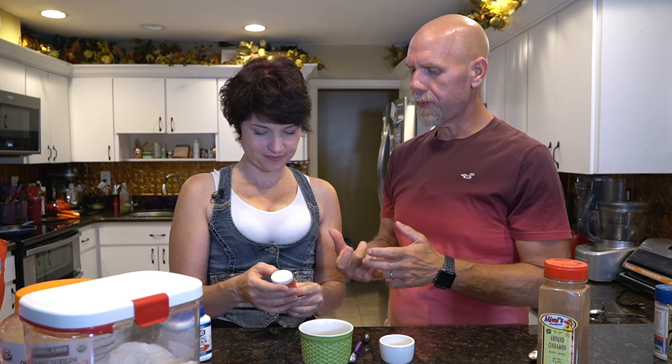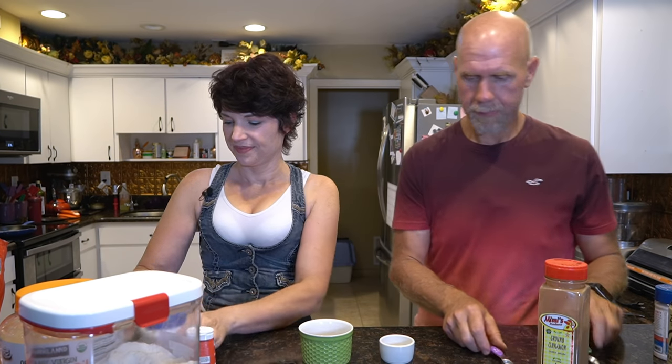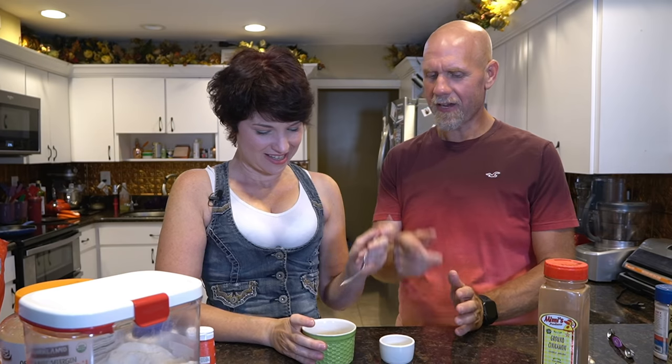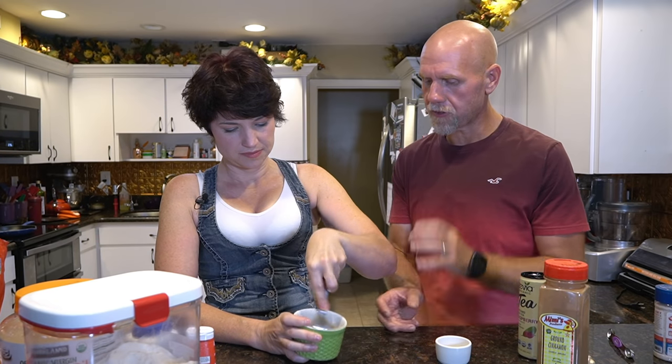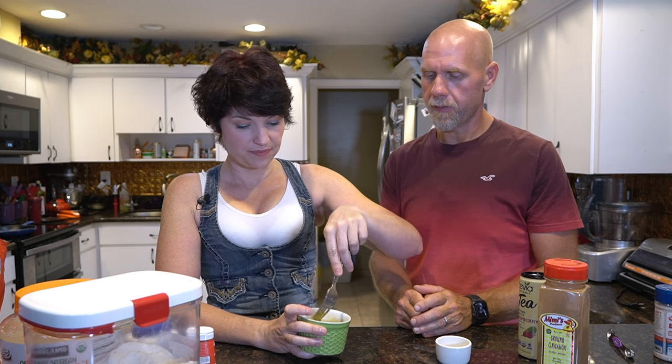Now add about a quarter teaspoon — roughly 15 drops — of liquid monk fruit extract for sweetness. You can also use stevia, and you can adjust the sweetness to your liking. Then crack in one egg and mix everything up really well with a fork. You'll notice it's very liquidy at first, but the coconut flour will soak up a lot of that liquid as it sits. Make sure to get it fully incorporated, scraping around all the edges — we're not just breaking up the egg, we're mixing everything. We're not adding cinnamon to this part yet.